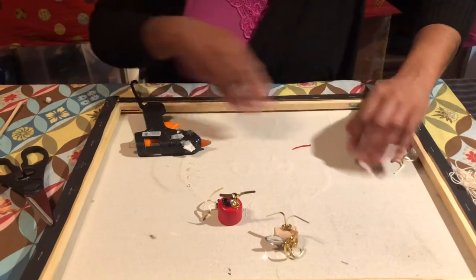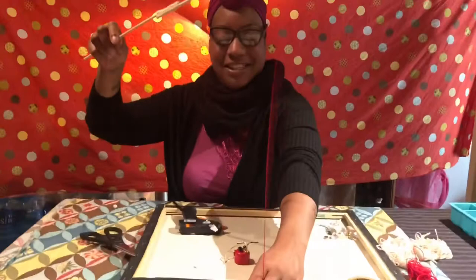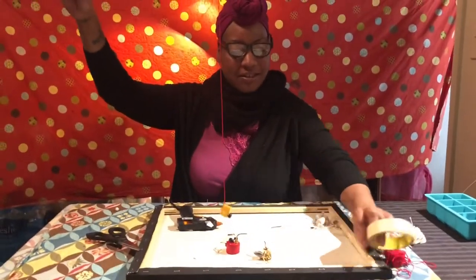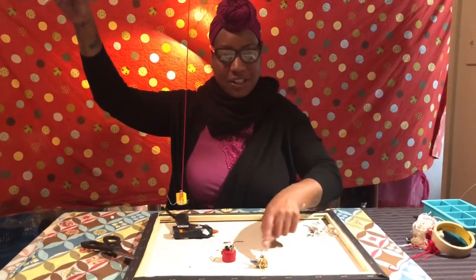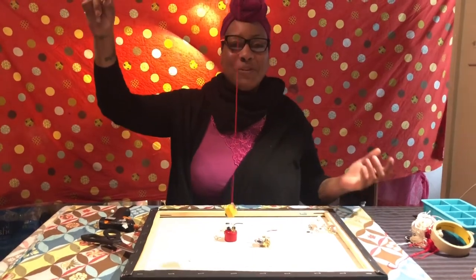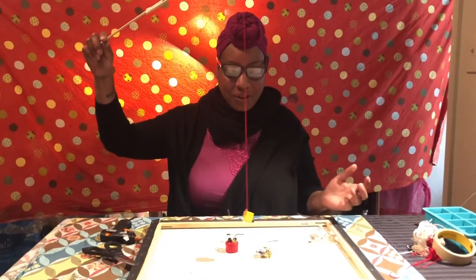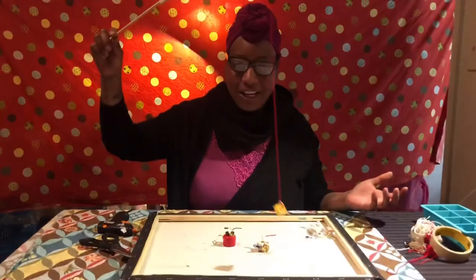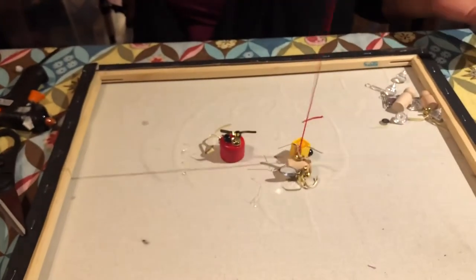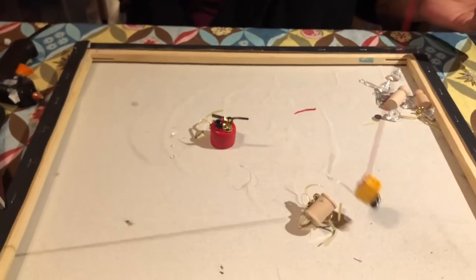Let's see if it works! Here's my fishing pole, the string, and the hook. You say 'let's go fishing,' pick who goes first, and then you've got ten seconds to pick up as many fish as you can. Five, four, three, two, one — and go! One, two, three, four, five, six, seven, eight, nine...